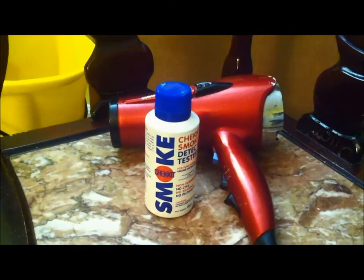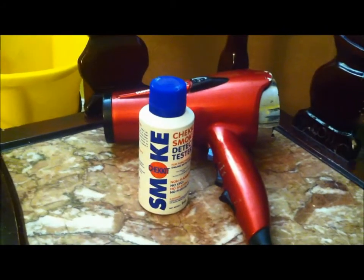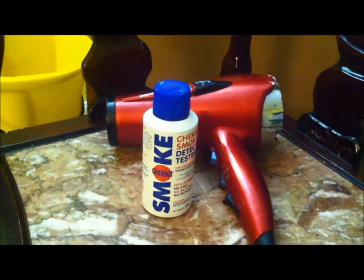This video will demonstrate how to test smoke and heat detectors. There are two types of smoke detectors: ionization and photoelectric.